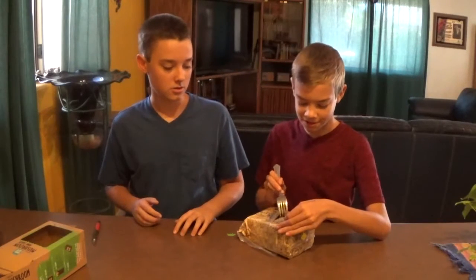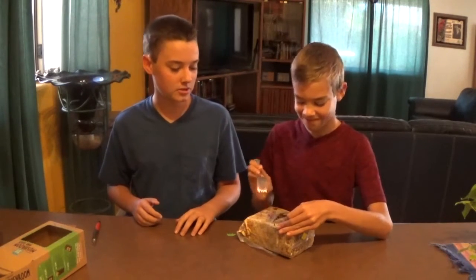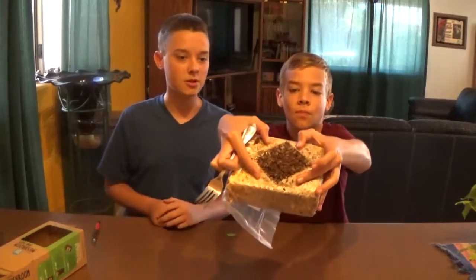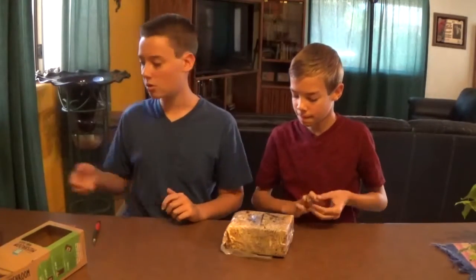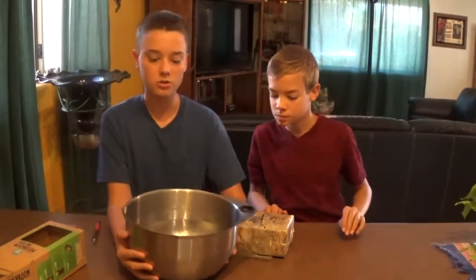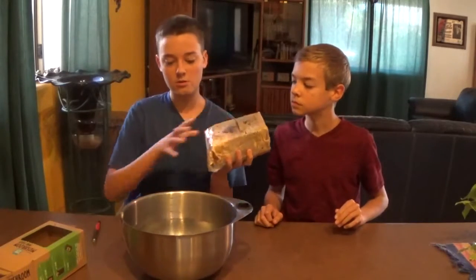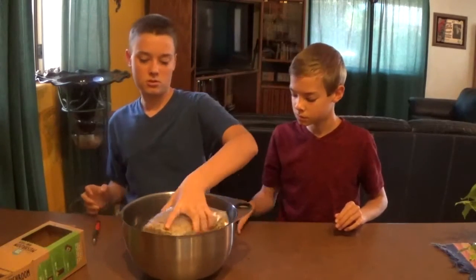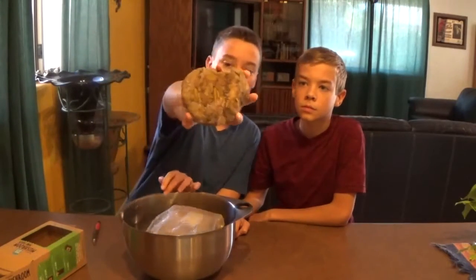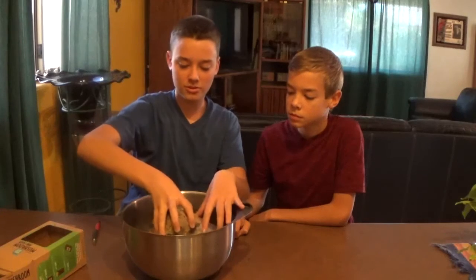It's grown in a hundred percent organic plant material — hold that up to the camera. It kind of looks like coconut coir. Then it says to soak it in water for eight hours with this piece face down. It floats, so we got this awesome sedimentary rock to put on top of it so it'll be submerged. Now we'll let that sit for eight hours and come back.